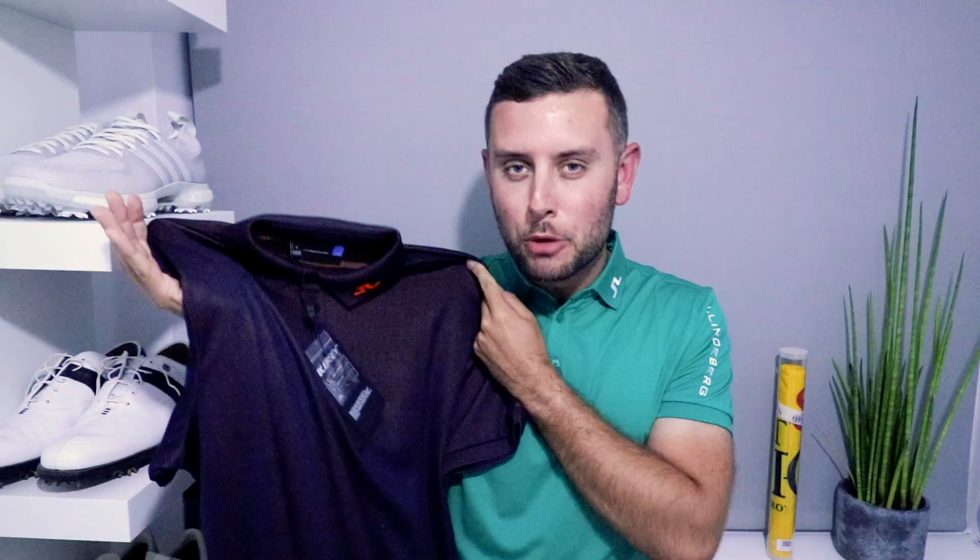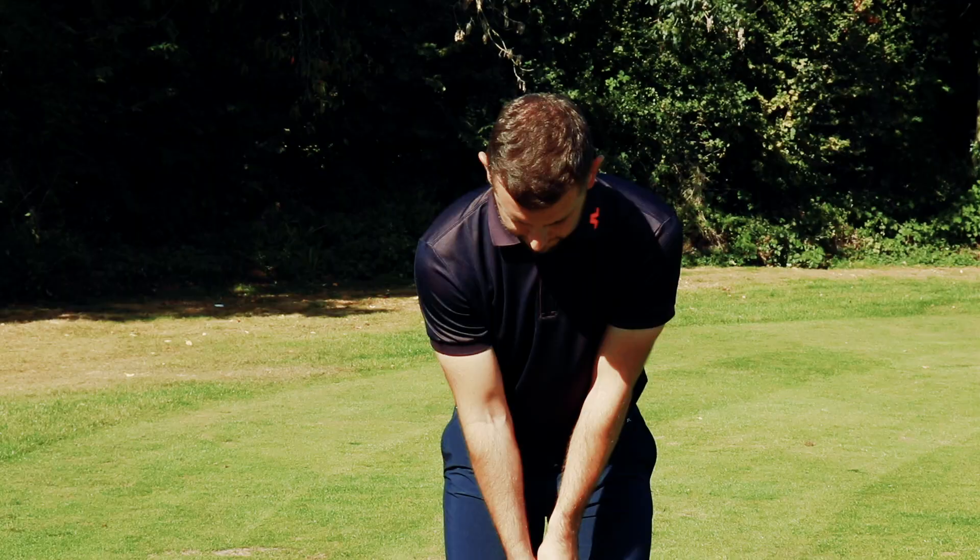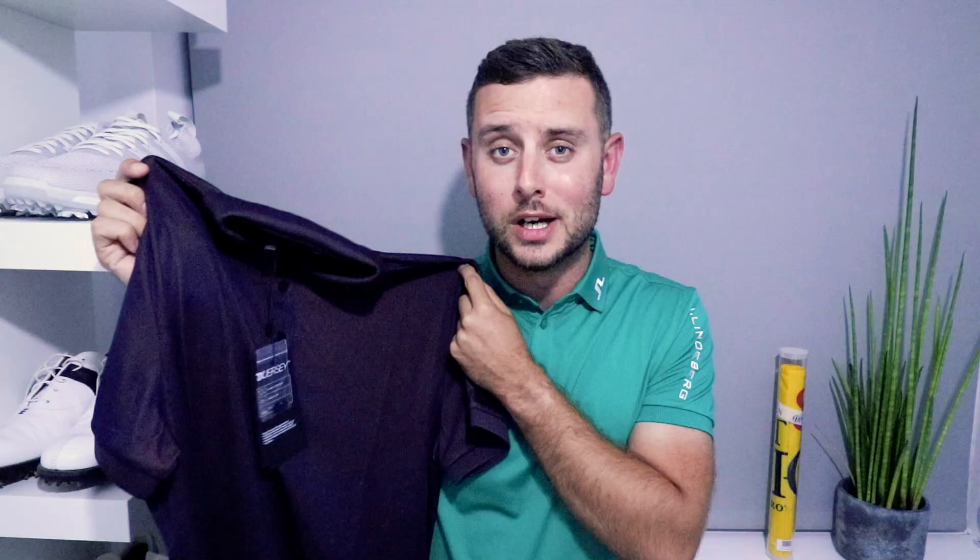I think when the sun hits this shirt and you get those little tinges of orange it's going to look incredible. Very excited to get this out — hopefully there's a little bit of warm weather still in the UK so I can sneak it on in the coming days. Big fan of the Luxe KV.